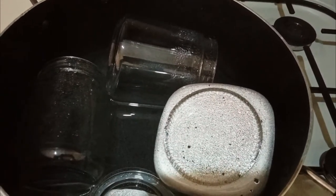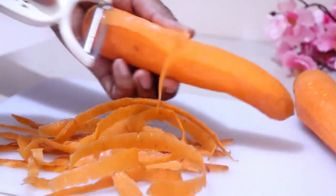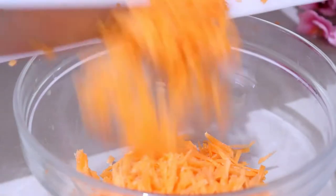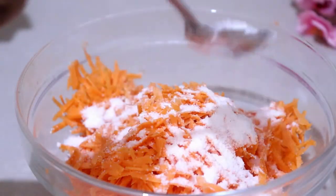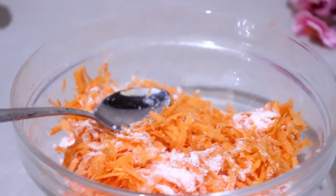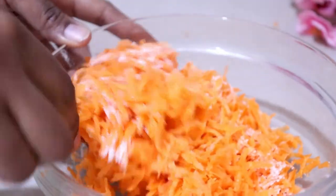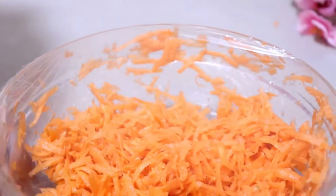I'm starting by grating two carrots, then I'm going to add one tablespoon of salt. Don't worry about the salt — you're going to be washing it off. Just mix it up and leave it in the fridge for about an hour or two. This will help release all the water in the carrot and keep them nice and crunchy after we pickle.